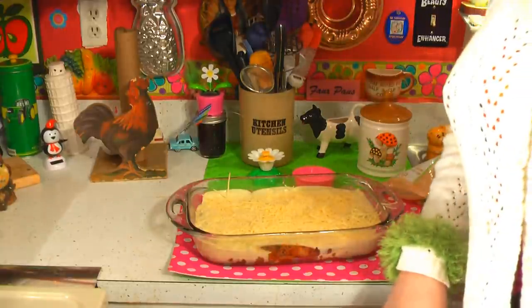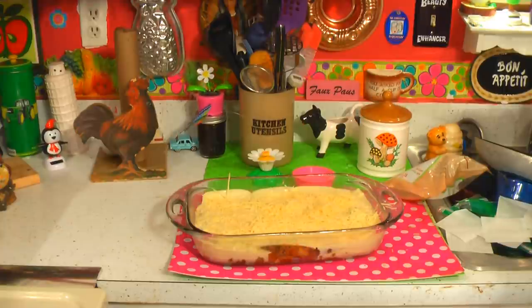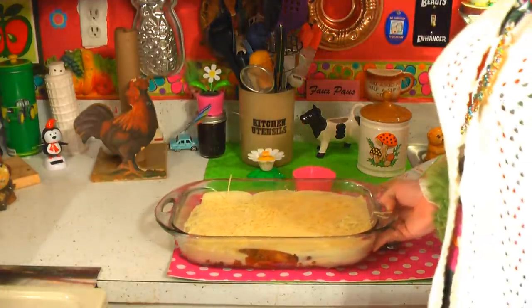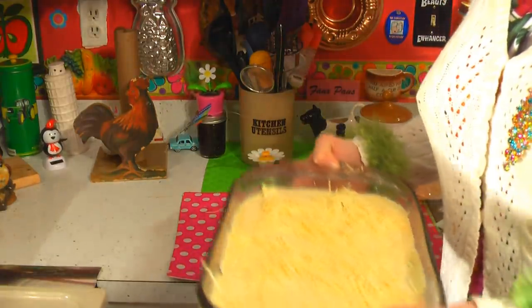I preheated the oven to 400 degrees and we're going to bake this for about 20 to 30 minutes. It's going to bubble all up, so go ahead and set your timer and I'll check back with you in just a moment.